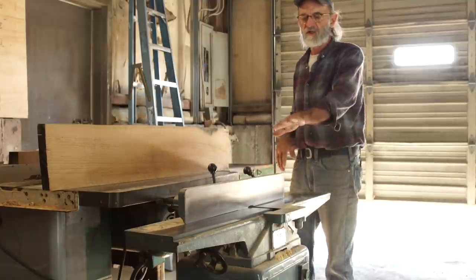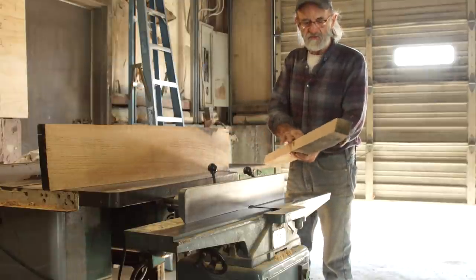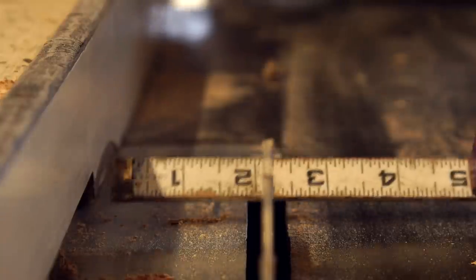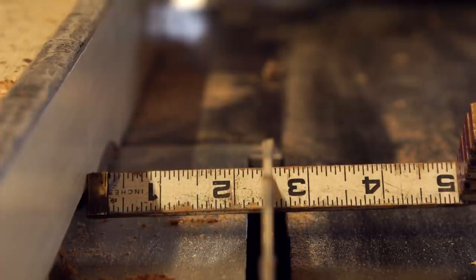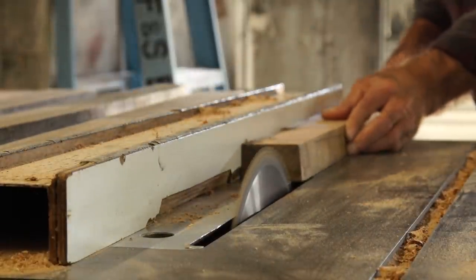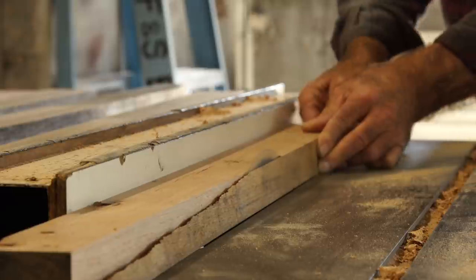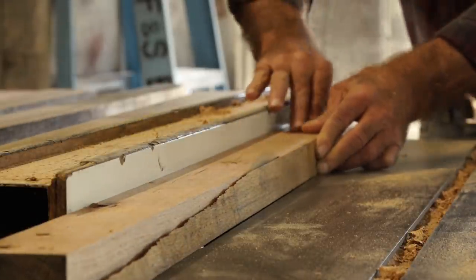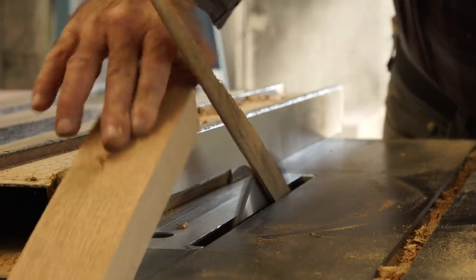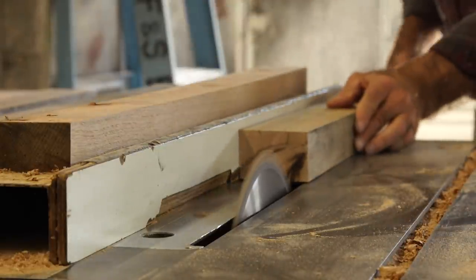We've got the jointing finished. I've jointed them on one side, got the twist out of them, the curve out of them - there's all different ways of going about those things. Getting curves out is something that you need to be taught. It's taken me many years to figure out how to use a jointer properly. We've gotten the twist and curvature out of the pieces, and then we've also jointed it 90 degrees to that first face, so I've got two nice flat 90-degree corners and now I can go from there. I'm going to do some ripping on the table saw and set it at two and three-eighths - that's the width of the frame.